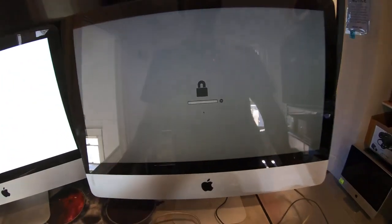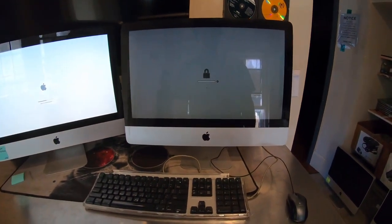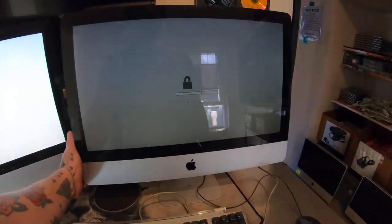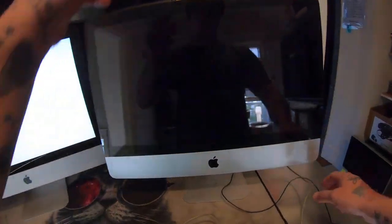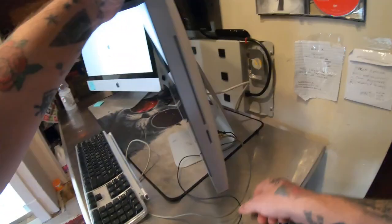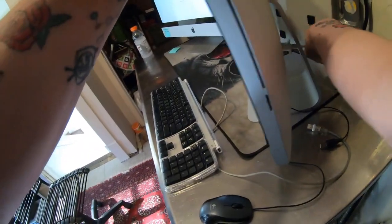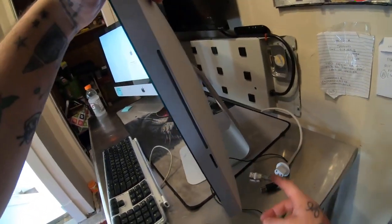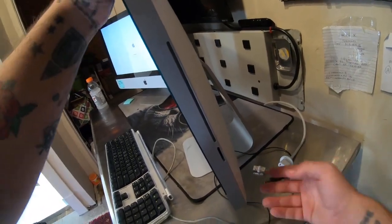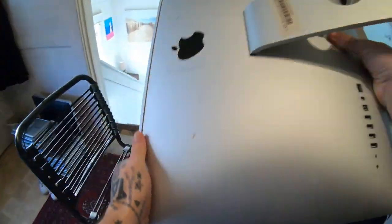I'm going to show you how to remove this password — it's very easy. All we're going to have to do is power off the computer and unplug everything. It's best to unplug at least the power cord, but probably unplug everything.